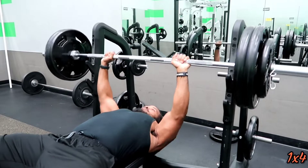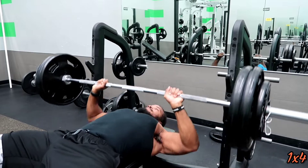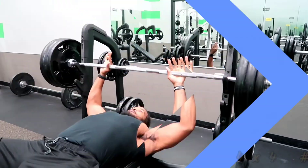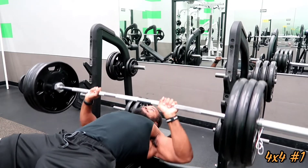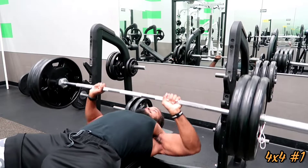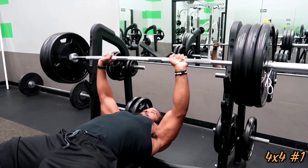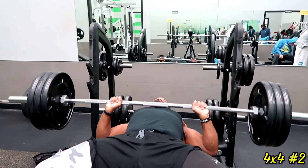Now that we're at about 80 percent of my working set weight, I'm going to drop the reps down to four — just one set of four to get the chest ready to go without burning myself out. Here's the first working set of 315, four sets of four. I'm going to show you all four sets so you can see how set number one moves versus set number four.